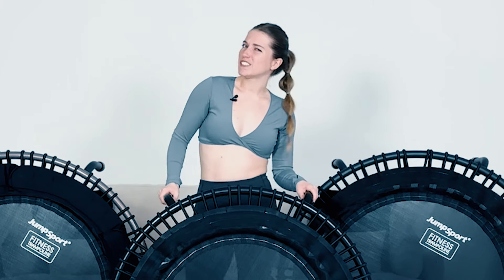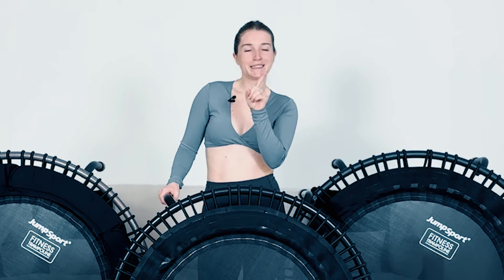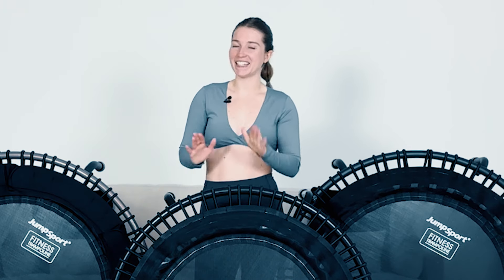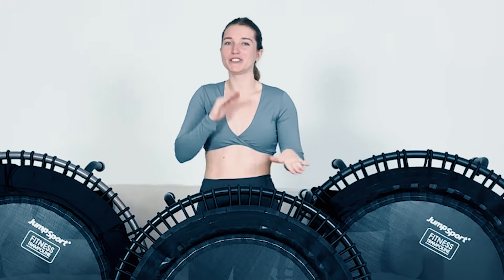Are you looking to get a JumpSport rebounder and wondering how do you know which one to pick? There are so many different models. I'm here to help. I have three of the main different ones so I can go over all of them, give you my honest thoughts, and shorten all the important information so you can make your decision real quick.